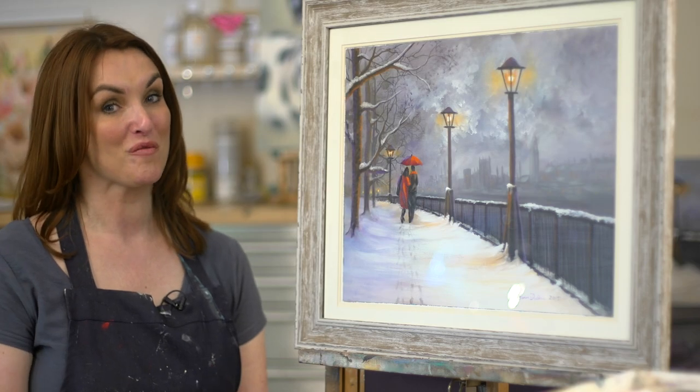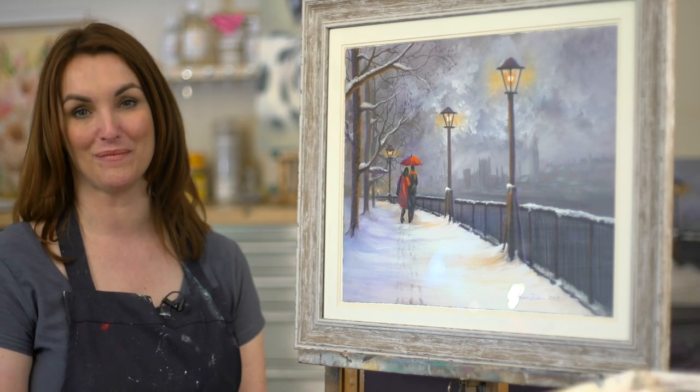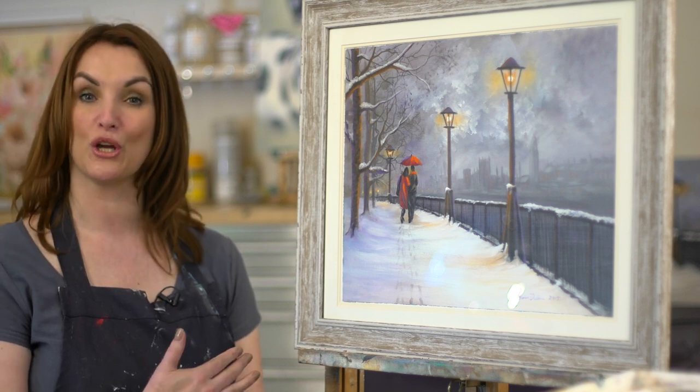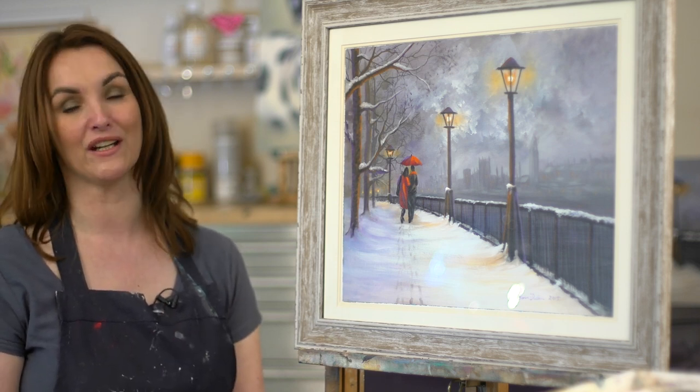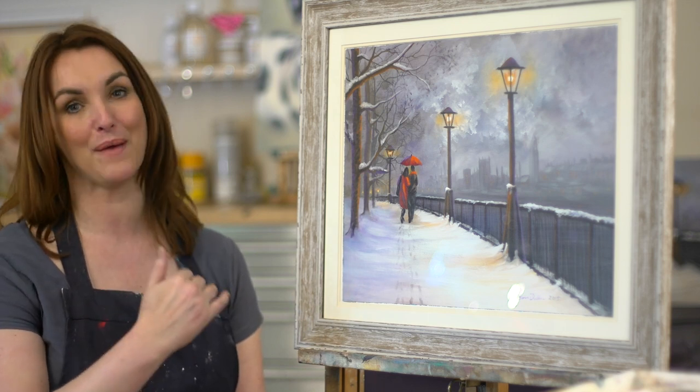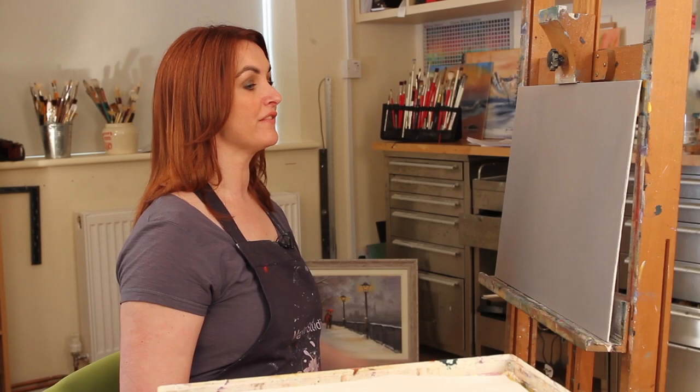Today's romantic painting is called Lamplight Love — an acrylic painting. Over the course of this video, I'm going to show you how to layer and create this painting step by step.